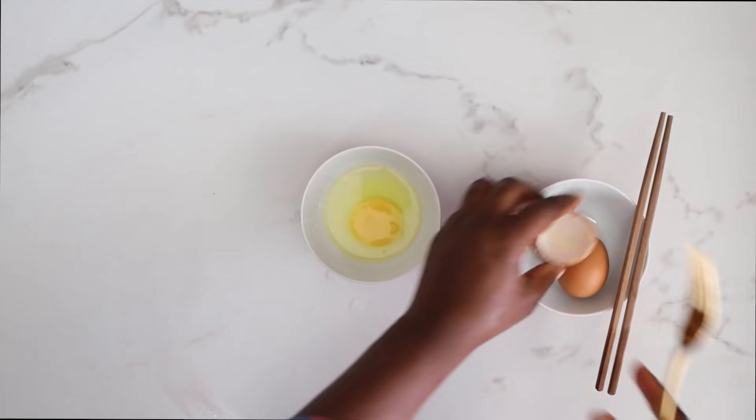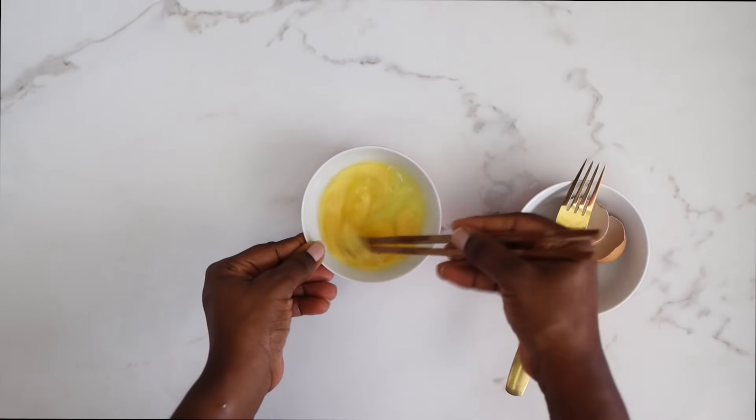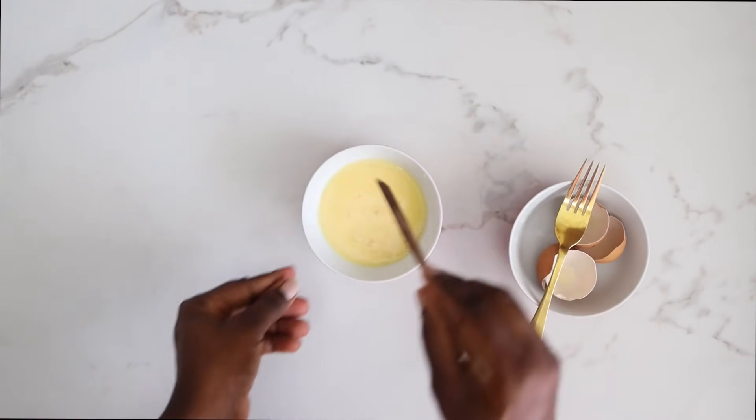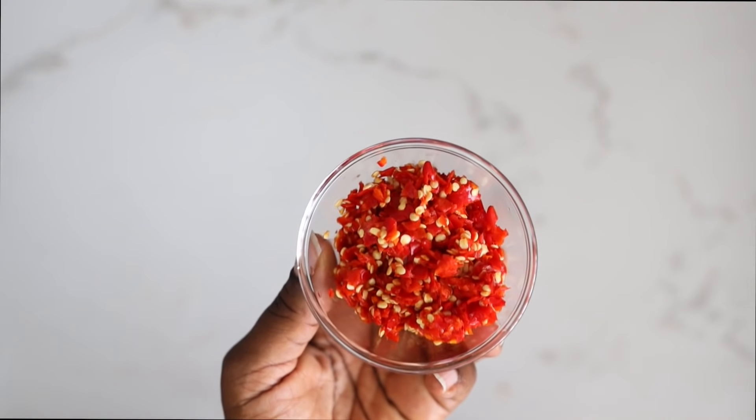I'm going to crack open two eggs, whisk everything together, and set it aside for cooking. So the prep part is definitely the work. As for the chili bullets, I've just blended them roughly and set them aside. I've been boiling water in a pot.